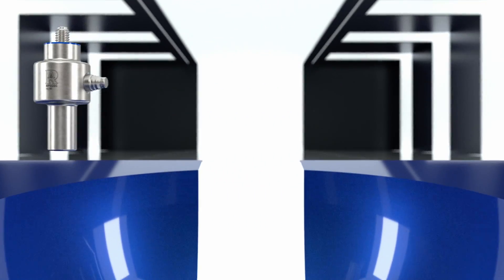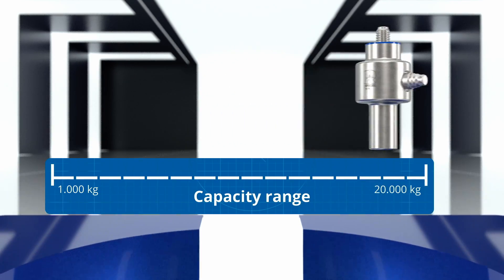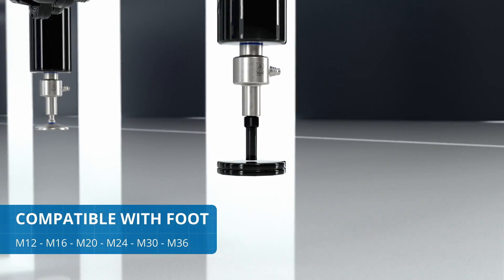It has a very broad capacity range from a minimum of 1,000 to a maximum of 20,000 kilograms. Thanks to its innovative design, it is compatible with any existing foot on the market.